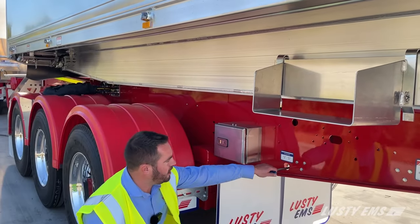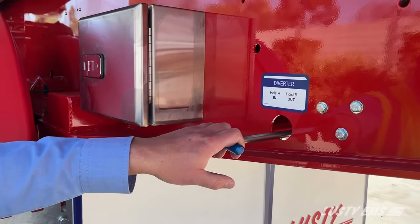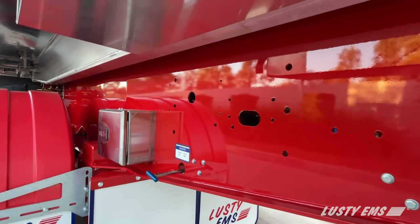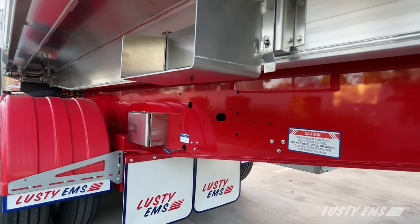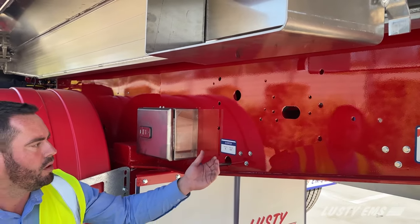A manual diverter valve — this allows tipping between the A and the B trailer. The lead and tag trailers have a 700-grade chassis which is part of the Domex family. It's a lighter tare weight than a 350-grade chassis but still holds the strength.